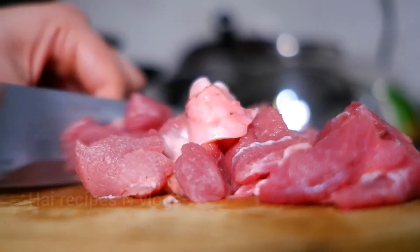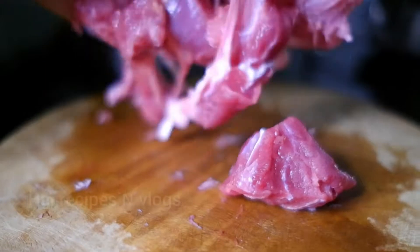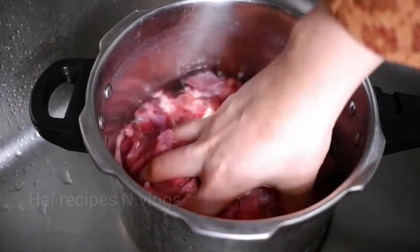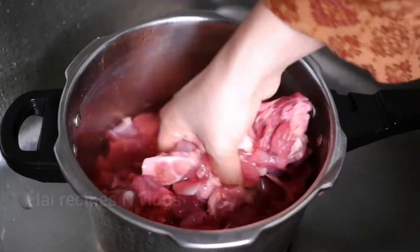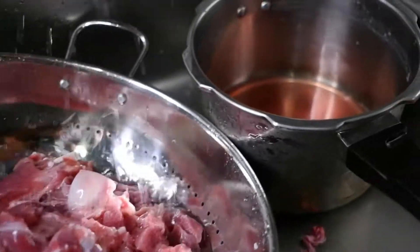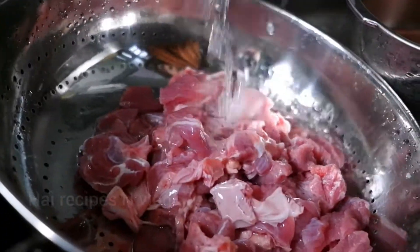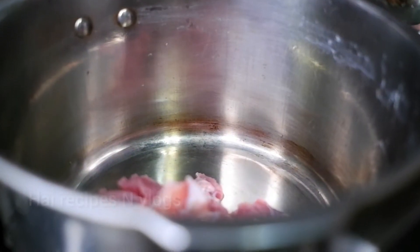This is how you can use this recipe in 10 minutes. We will cook them fresh, and we will cook them in a cooker.